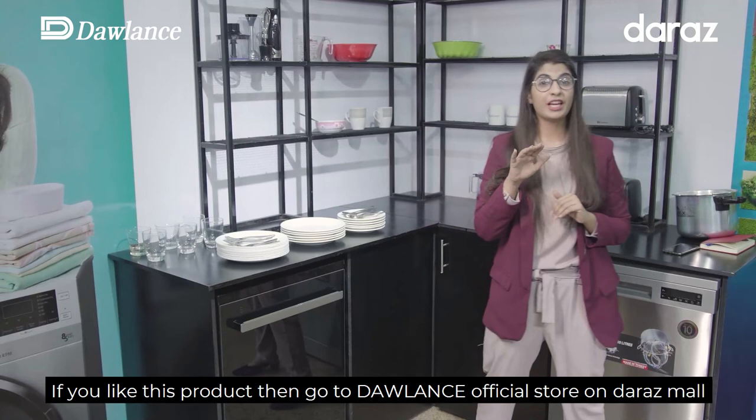So if you like this product, go to Dolan's official store on Daraz Mall and order your product right away.